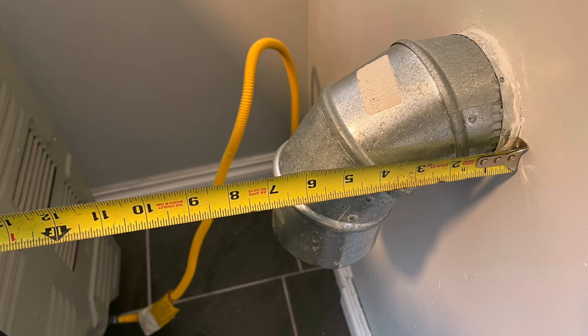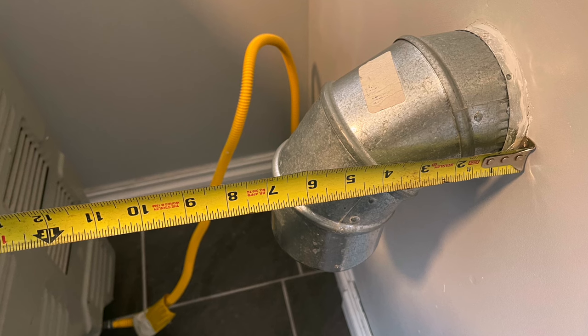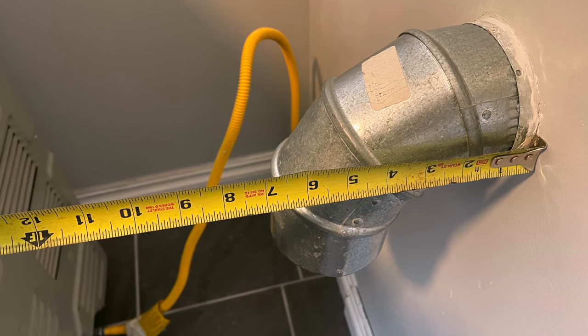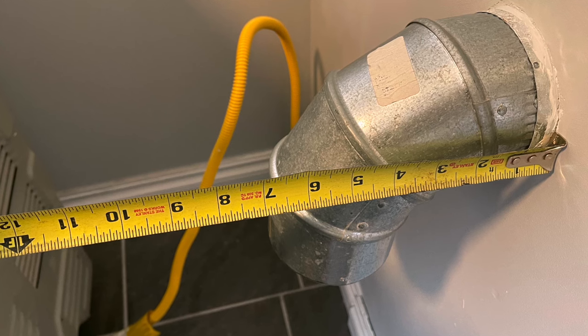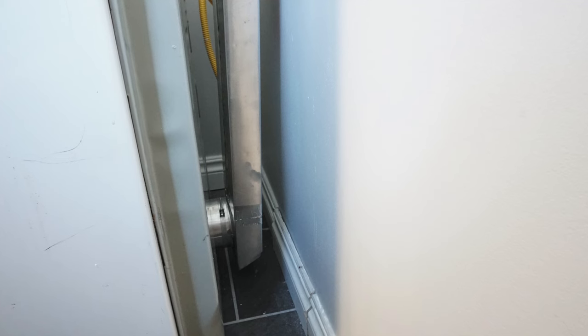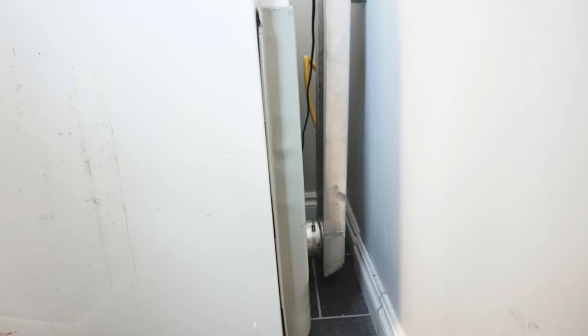So after all this, how did we do? Without the reduced clearance, we would have needed about seven inches — a 90, a straight pipe, and another 90 to the back of the dryer. With our slim fit periscoping setup, we're at about four and a half inches. We saved roughly two and a half inches, which is worthwhile if you're just trying to keep the dryer from blocking a door.